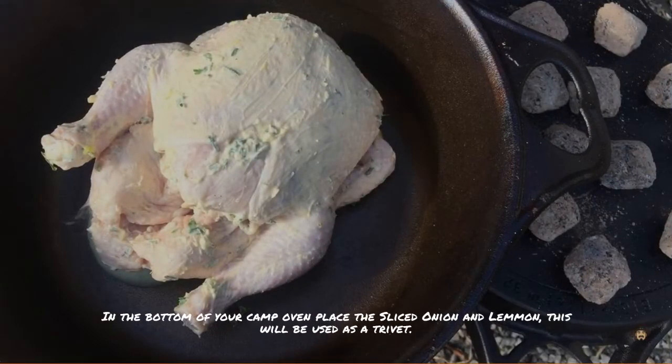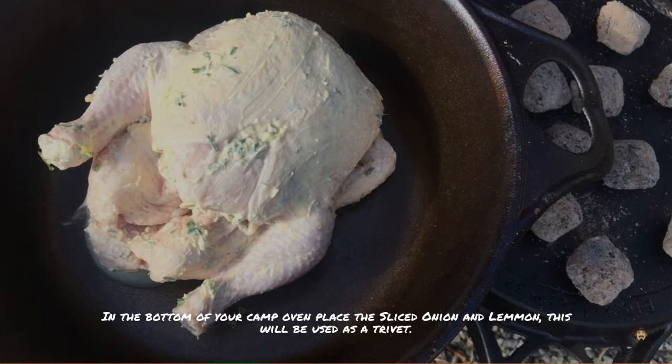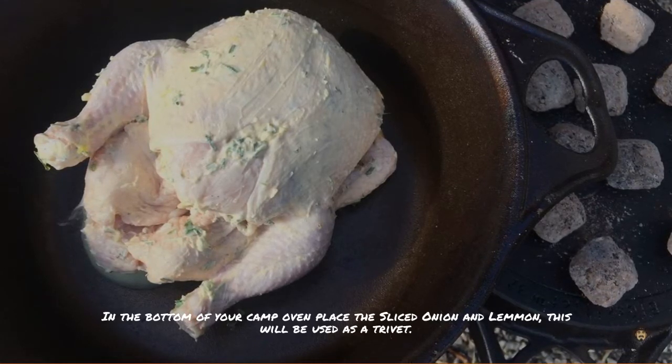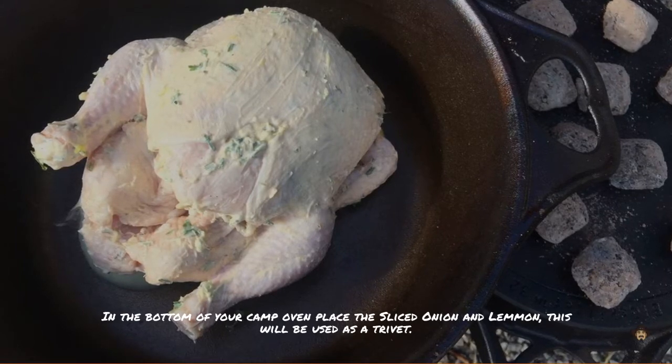Into the bottom of your camp oven place a sliced onion and lemon — this can be your trivet. If you don't have a trivet, just allow for less heat on the bottom, or you can buy one at any camping store.